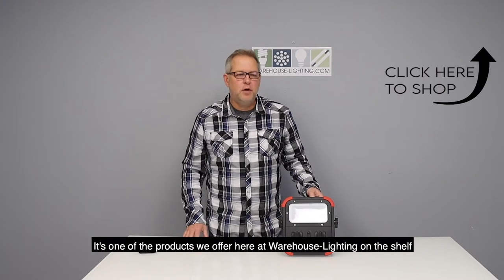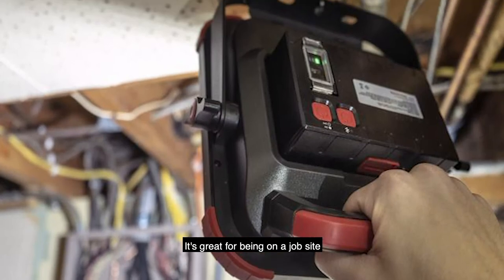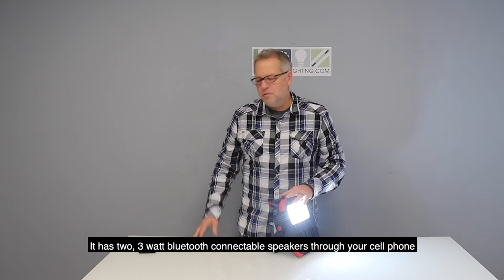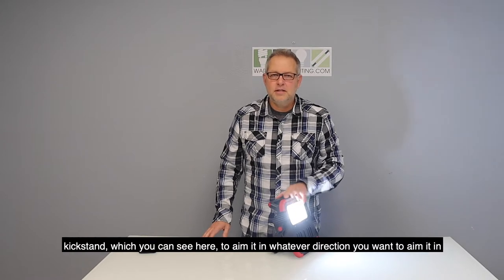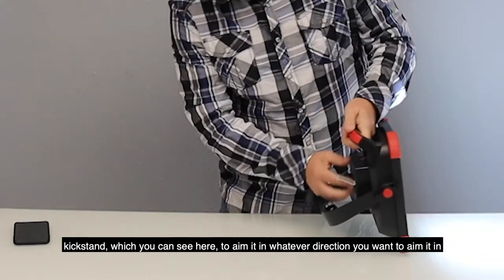It's one of the products we offer here at Warehouse Lighting on the shelf. It's great for being on a job site. It's got two 3 watt Bluetooth connectable speakers through your cell phone or any other Bluetooth device. It's got a quick release locking and rotating kickstand, which you can see here, to aim it in whatever direction you want.